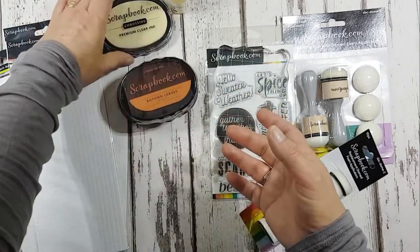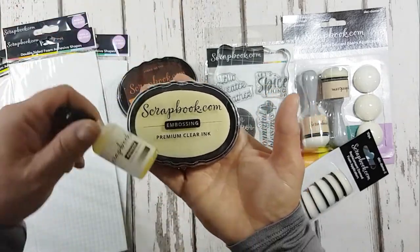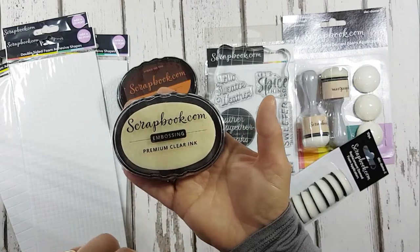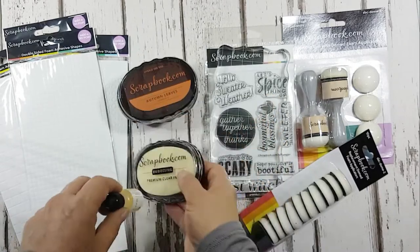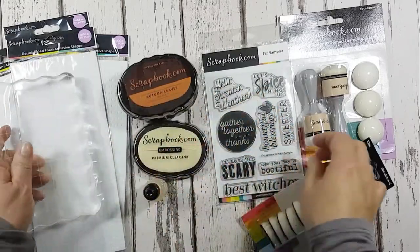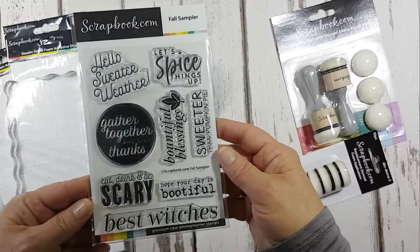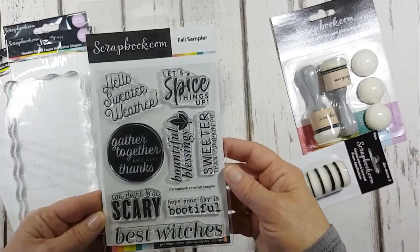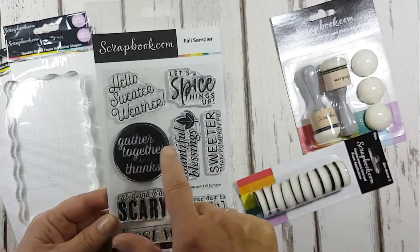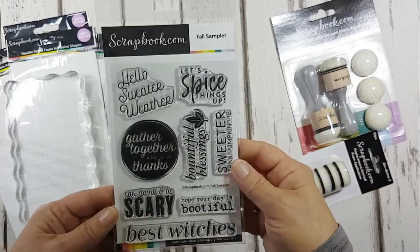I've also been sent a beautiful embossing ink pad and a reinker. It's lovely to see an embossing pad that's nice and clean and hasn't been used. I've got a large stamping block, and a set of sentiment stamps called Full Sampler - there are 8 different sentiments on there and it's a lovely clear stamp set.